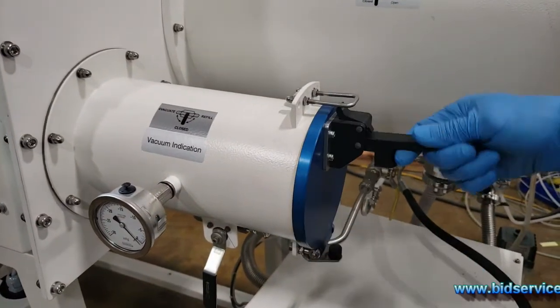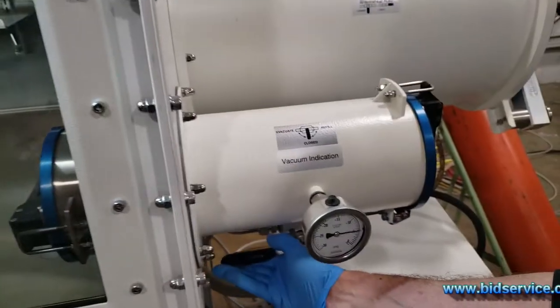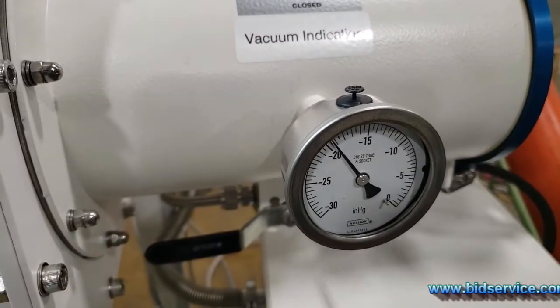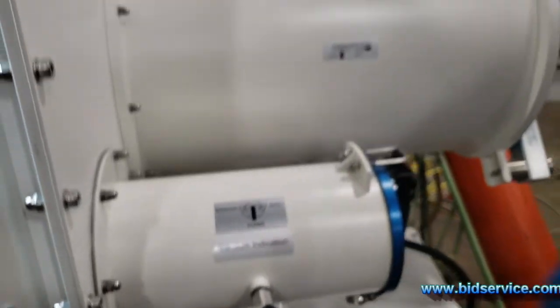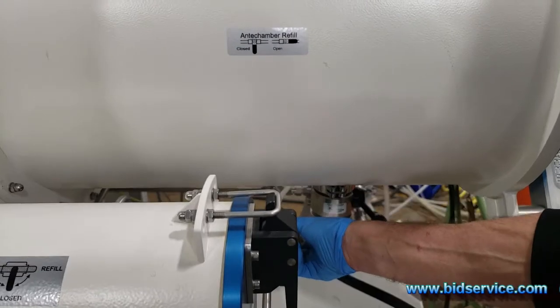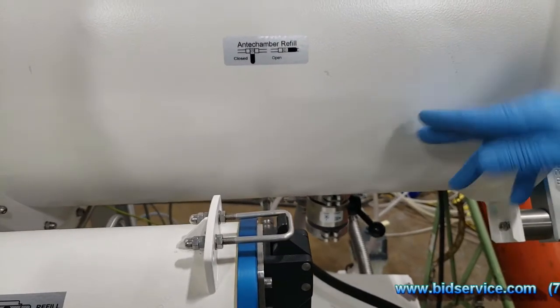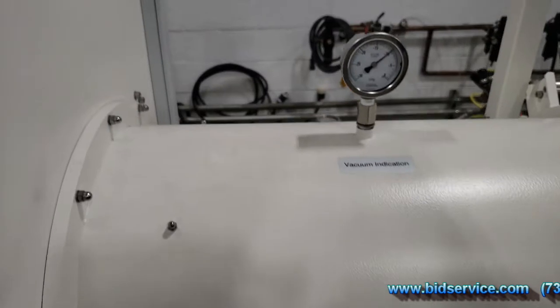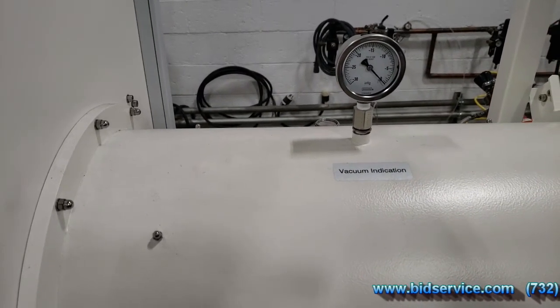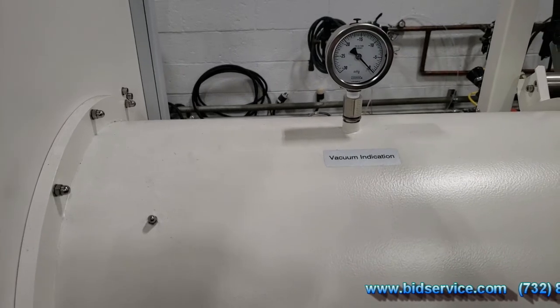They recommend you do three cycles, so we can evacuate. While that's evacuating, we'll go ahead and look at the top one here. Make sure the vacuum is closed. We'll bring in nitrogen from the bottle — that's what we recommend, without pressure. So we'll do nitrogen at low PSI.